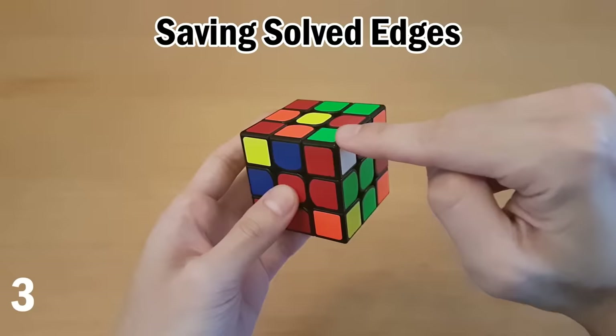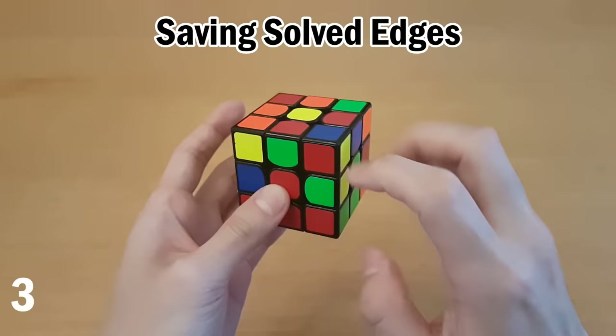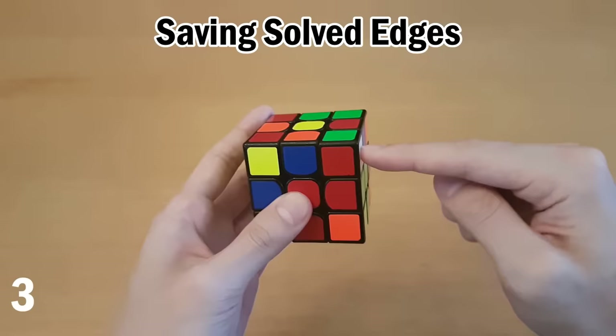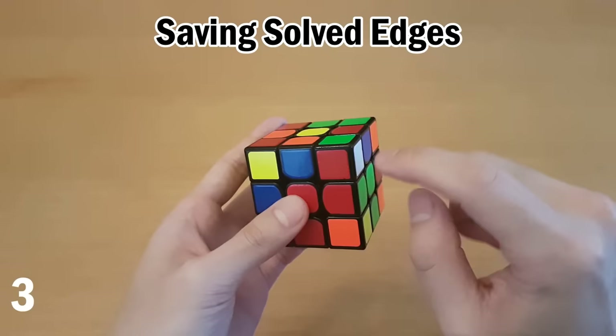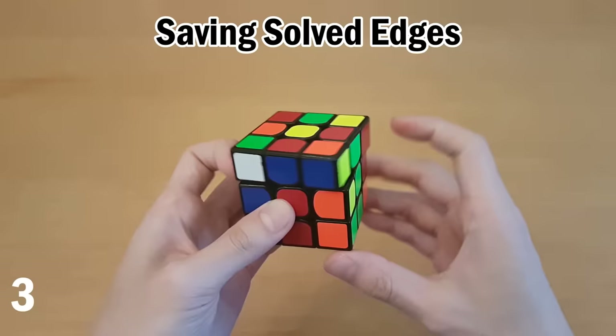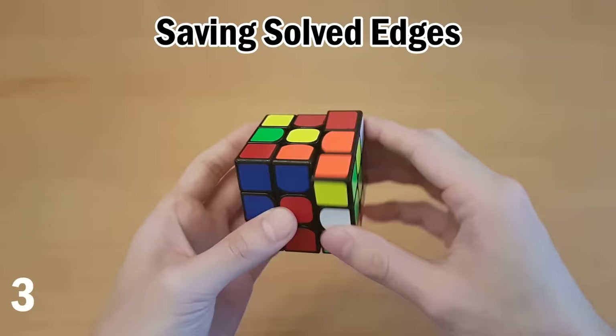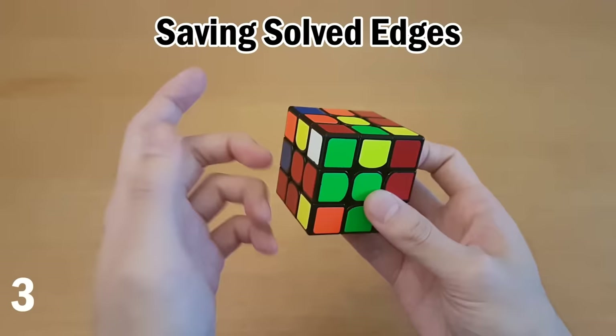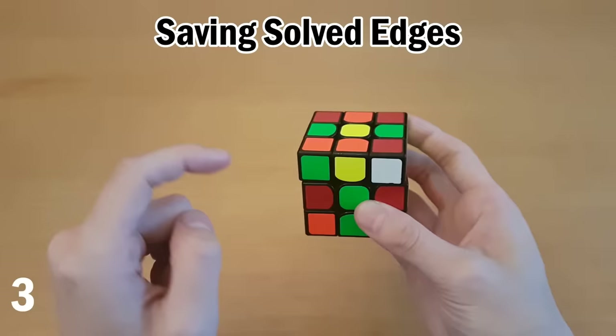What if you notice that as you're about to insert the corner, the edge is already solved? If you put the corner in right now, it will unsolve that edge and you'll have to do it again. There is a trick to put the corner in without taking the edge out. If white is on one of the two sides, hold it like you're about to put it in with your right hand. Instead, move this away so you're facing it, do the same four moves you're about to do, and then insert the corner — that will actually save the edge. The same idea works if white is facing the other way, just use your left hand.